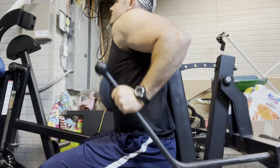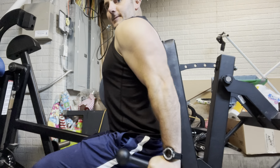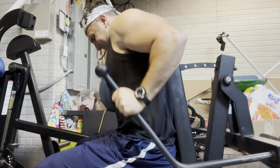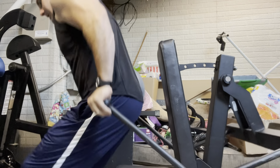The main beauty for me is the angle of it, the comfort of it, and the fact that it slightly eases off at the end of the movement because of the way the plates are situated — as it becomes more horizontal, there's less tension. So it seems to match the strength curve well.